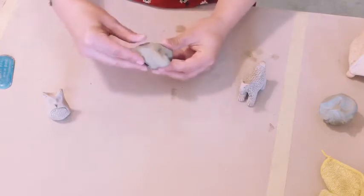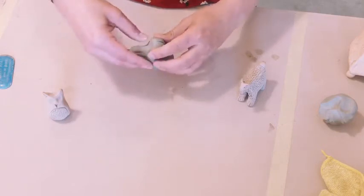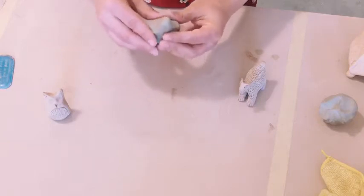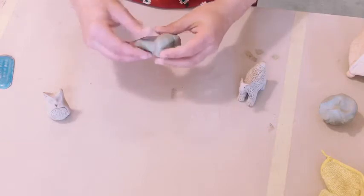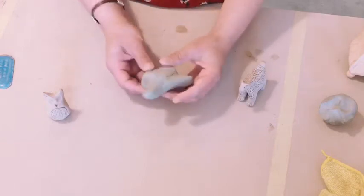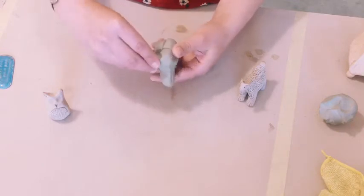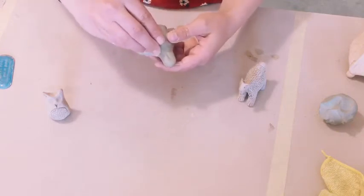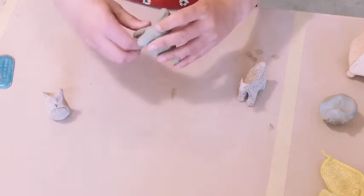I don't really even know exactly what I'm gonna be making right now, but as you start to pinch you're like, oh that kind of looks like a cat, or that kind of looks like something else. So I started like that and then I have these four little sections that I can pinch to make the legs. That was the biggest thing — getting those sections off.